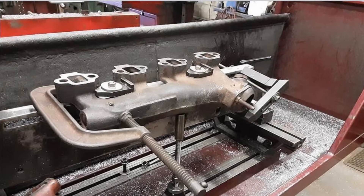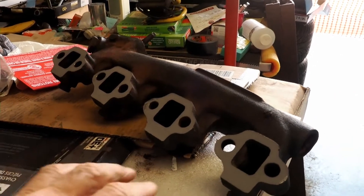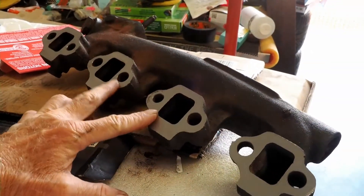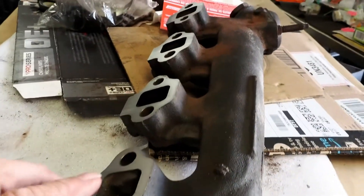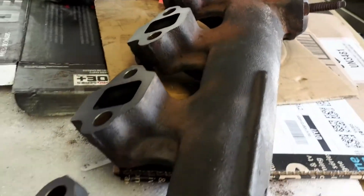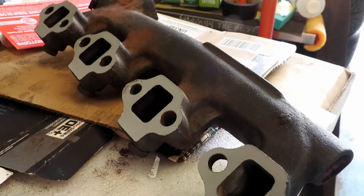He took the exhaust manifold off and sent it out to his machine shop. The fellow machined one sixteenth of an inch off of the manifold. The machinist said these inner two were out the most. He machined approximately a sixteenth of an inch off the whole unit. I imagine what was happening is these two were pushing the other, because it was leaking out the front and the back.